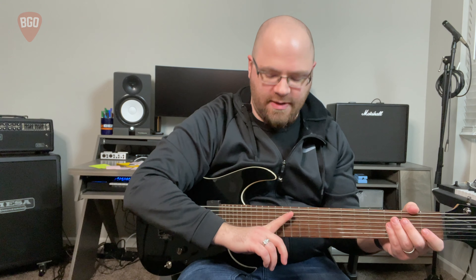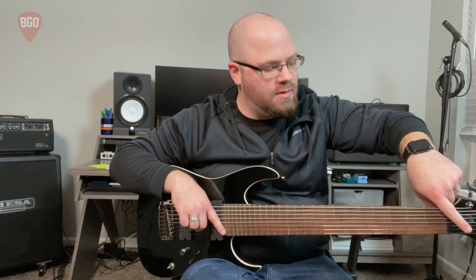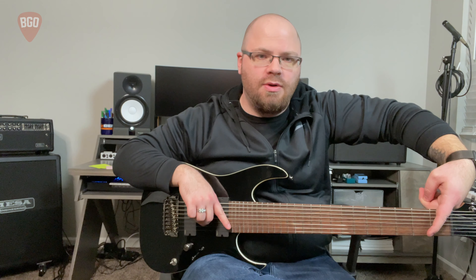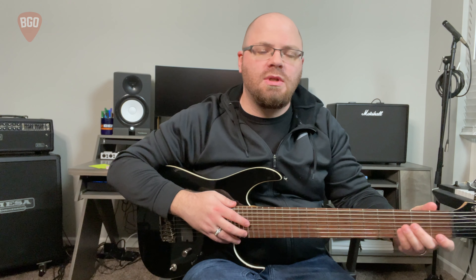I also need to correct myself. I mentioned fanned frets — where instead of being straight up and down, they are diagonal. What I said was false. Typically it will be longer up here for the top strings, but a shorter scale length for the high ones. So you can see it's like this for fan frets, so that there's a longer scale length for the lower strings than the high ones. This is just part of intonation — calling out my own mistakes.